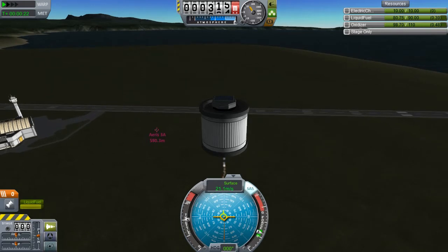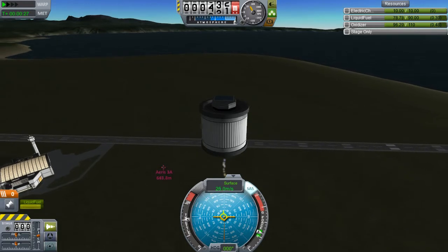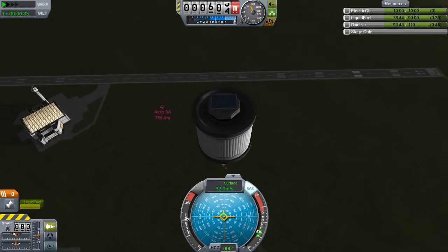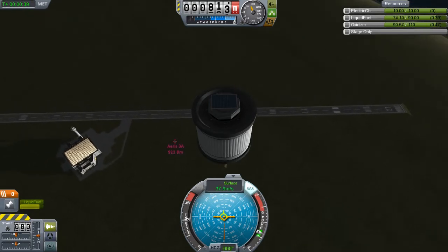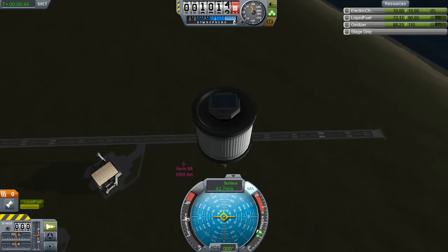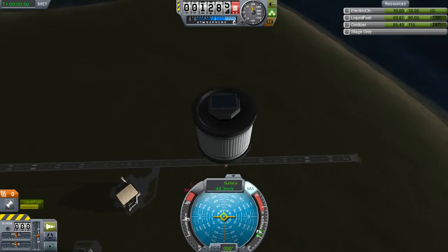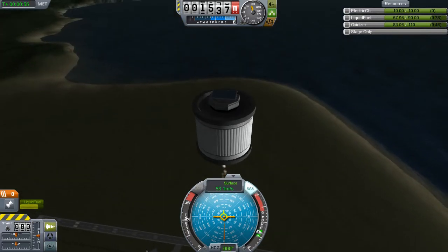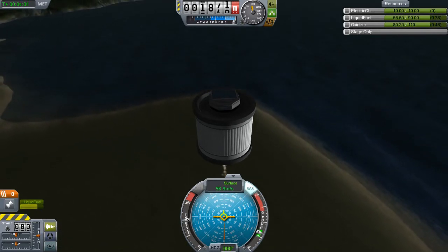0.40 units of fuel expenditure per second, and we're going to ride it just like this pretty much all the way up. At this point we have 120 seconds of fuel. This will end up being enough — it just takes a while to get up there. As the atmosphere thins out, the efficiency of the engine goes up, which means we're burning less fuel per second now than we were when we started. That's perfectly fine.